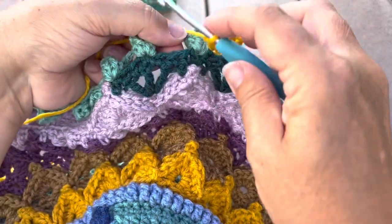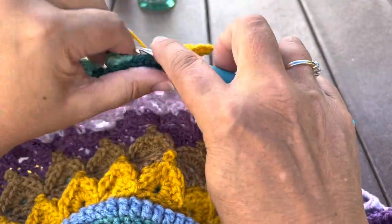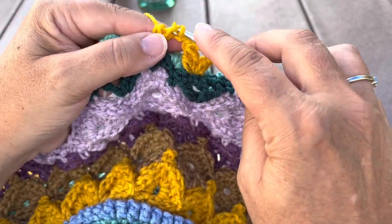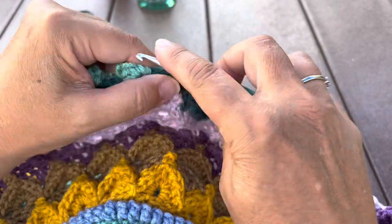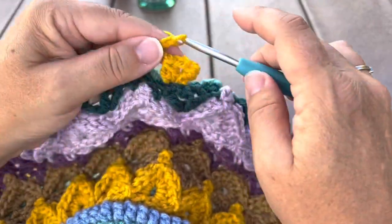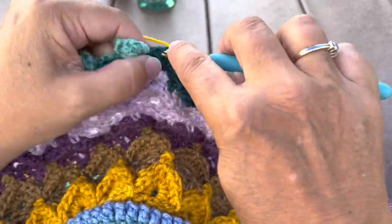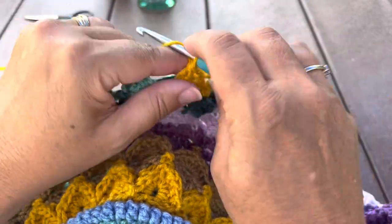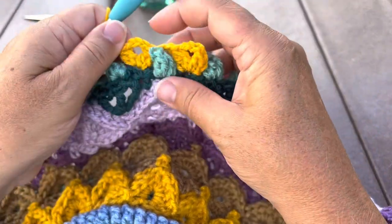We're going to find that next middle skip stitch between the popcorns and work a double crochet cluster. Chain three and a second double crochet cluster: yarn over, insert, make a partial double crochet, repeat, yarn over pull through all three loops. Chain two. We'll repeat that around.